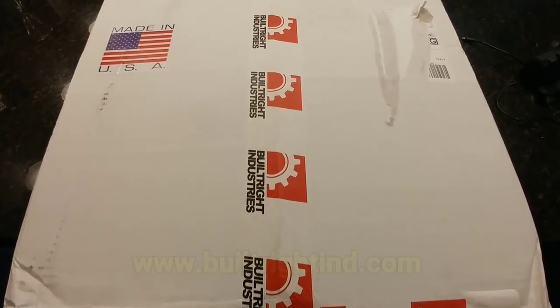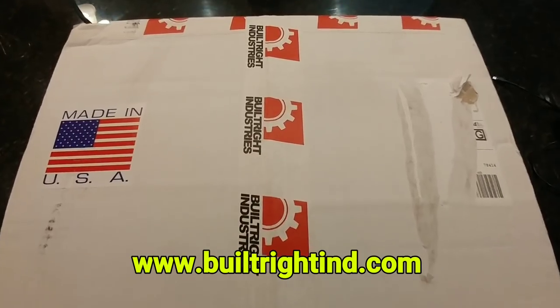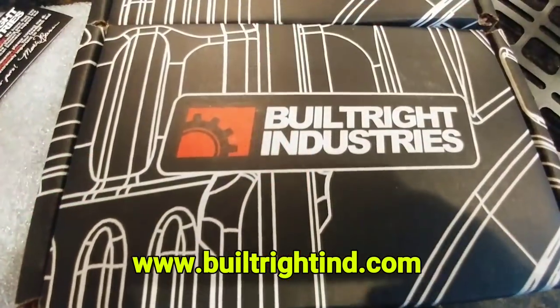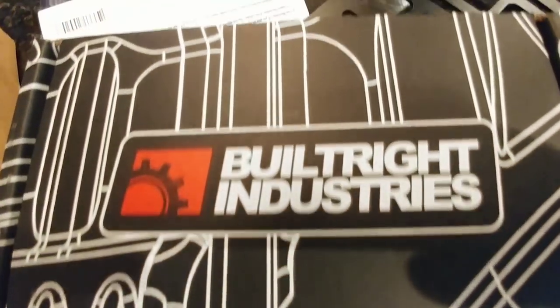Man, oh man, if you have a Ford, you're going to love this video. I'm sure most of you have never heard of Built Right Industries, but you're going to love it after you see what I have in the mail. I've been waiting for this package for a while, so sit back and enjoy.